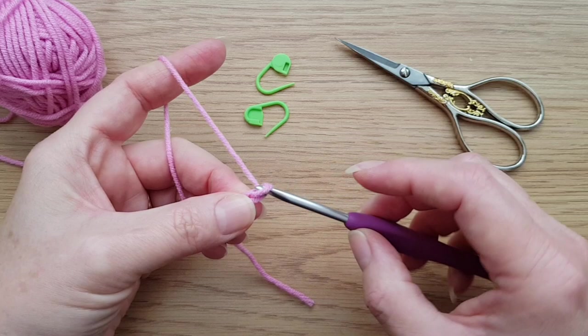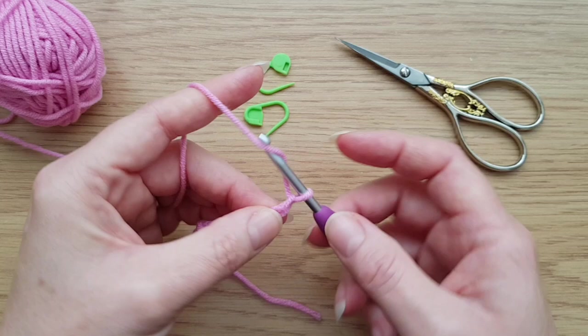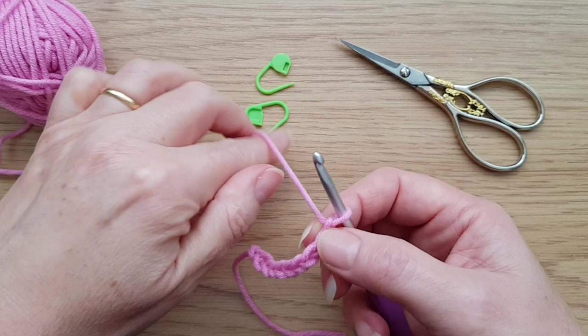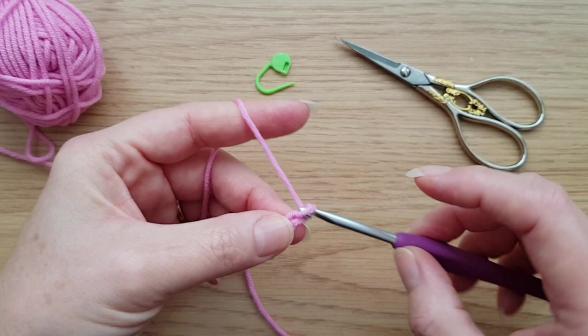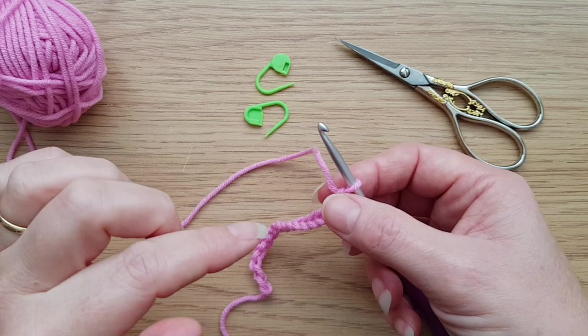I'm just now going to do about 20 chains. What you will need to do is however many chains the pattern says, and you're very likely to need to add two extra because most designers will give you one edge stitch - or border stitch, they sometimes call it - which is basically an extra stitch on each side of the pattern.